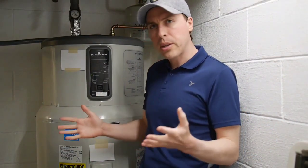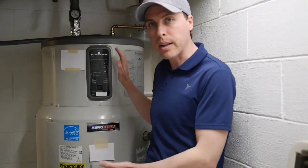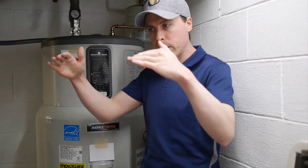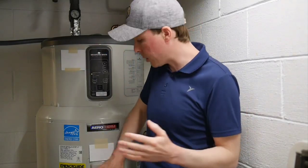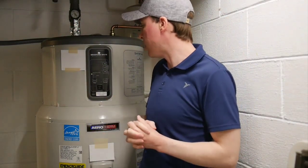What's peculiar is that I previously had a heat pump water heater in this very spot in this house with pretty much the same usage patterns and the same people. The way that one worked was when the water got cold enough in the tank and the heat pump was running, it would kick on the resistive elements to help boost up the temperature and keep the water at a comfortable temperature.